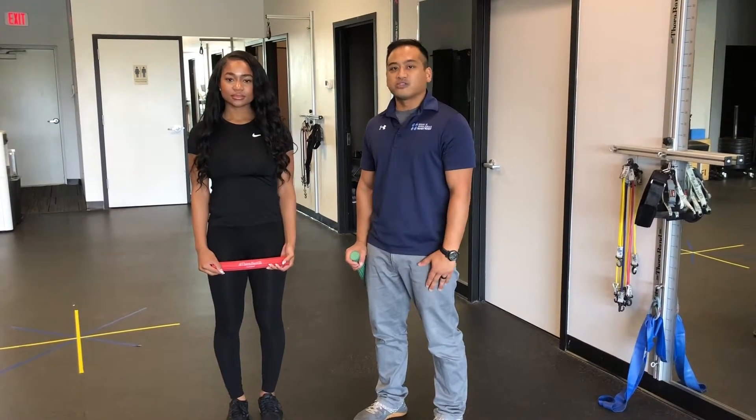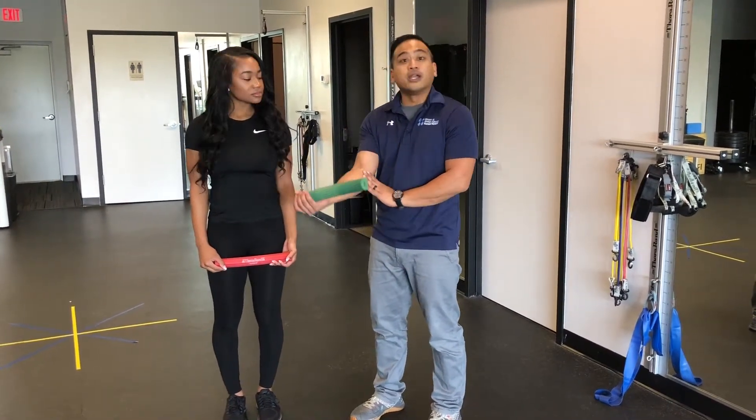This is the reverse Tyler Twist. This is an exercise commonly done for inner elbow pain.